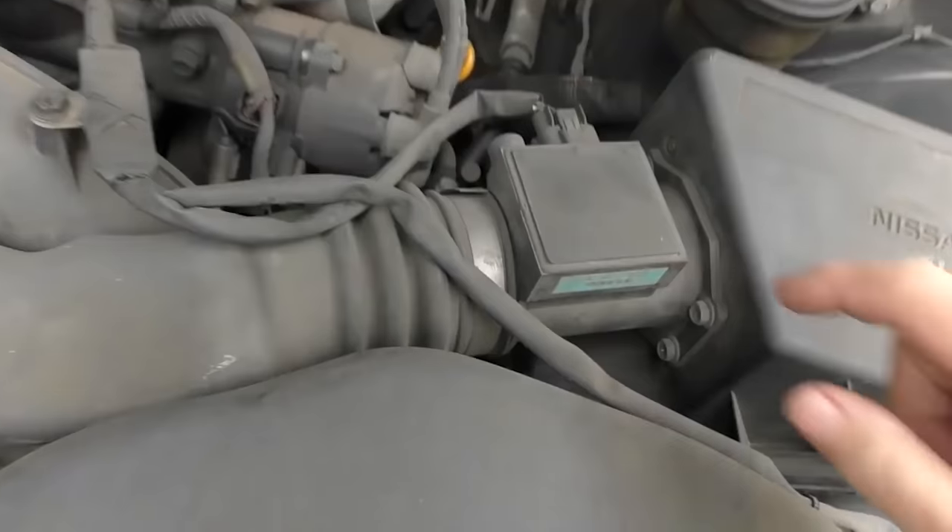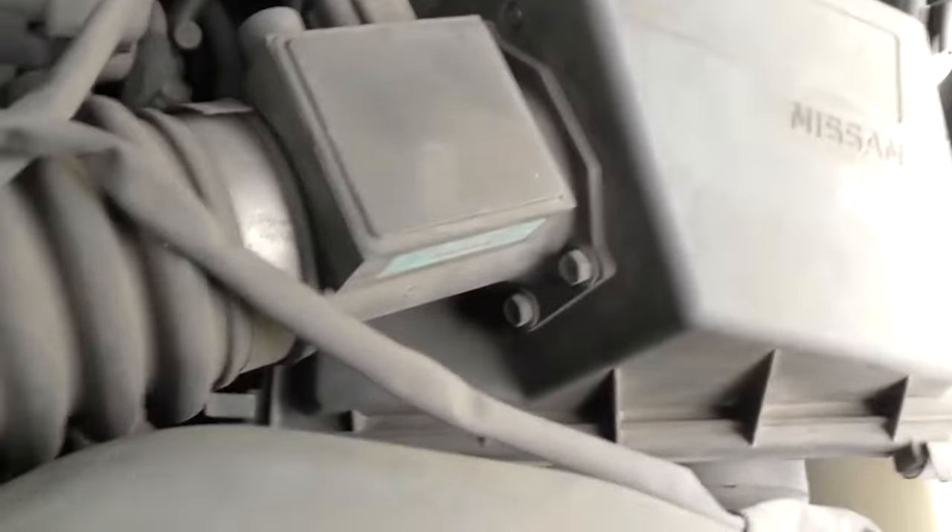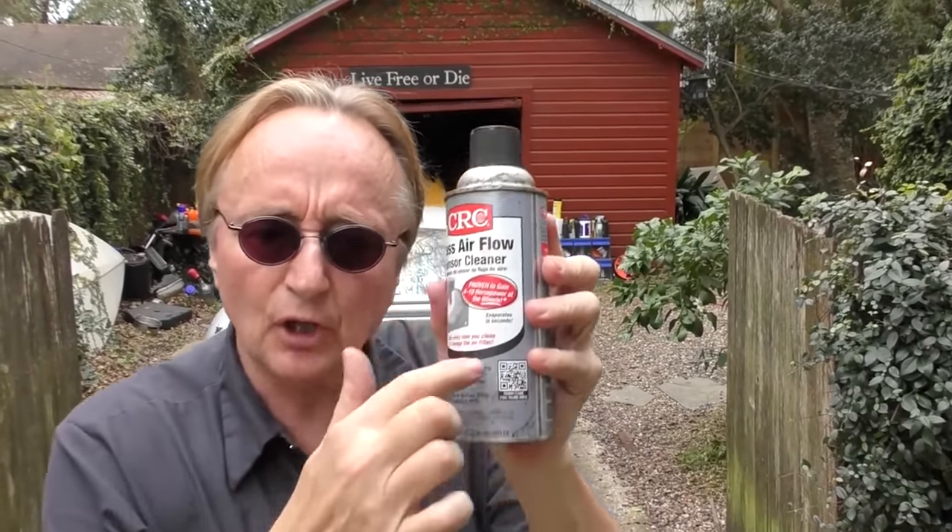Let's open the hood and find it — here it is, right here, bolts on here, snaps on here. If we look closely we'll see there's no frayed wiring or anything. Sometimes the wiring gets frayed and that's the problem. Sometimes you can even clean them with mass air flow sensor cleaner — you want to use just that because it leaves no residue. But I've been working on these for years, and I know when it gets that particular code on a Nissan, it's a problem in the circuit — not dirt, not running rich or lean. There's a problem in the circuit.